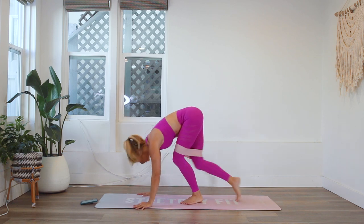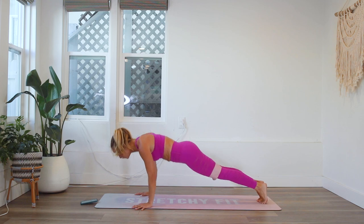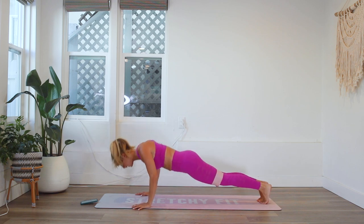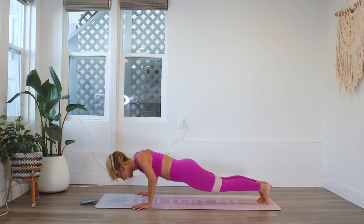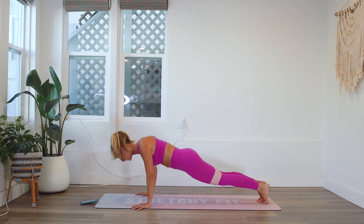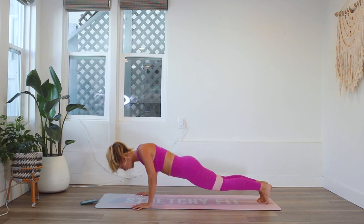We're gonna go into our push-ups. You can do them on your toes or on your knees. Here we go, 20 times. 20, 19, 18, 17, 16, 15, 14, 13, 12, 11, 10, 9, 8, 7, 6, 5, 4, 3, 2, and 1.